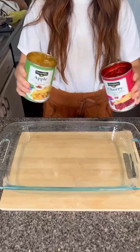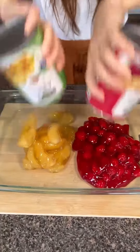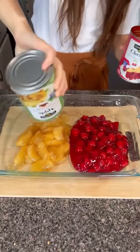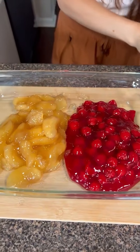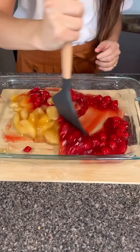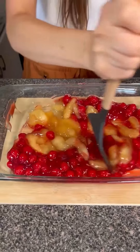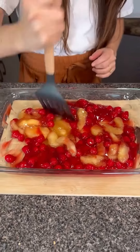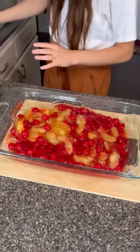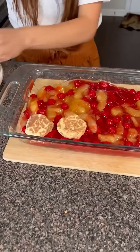We've got cherry pie filling and some apple pie filling. You really have to shake it to get it out. We're just going to swirl these together — do you have to swirl it? You can kind of do whatever you want. I just really like the dimension of colors. This is kind of food art. And then we've got cinnamon rolls and we're just going to top these over like this.